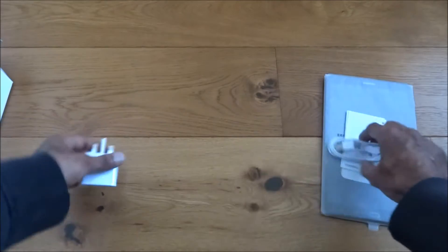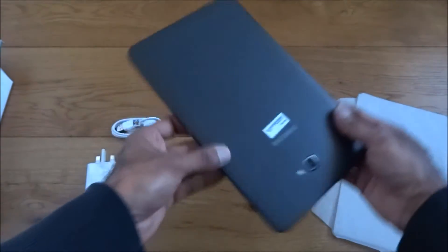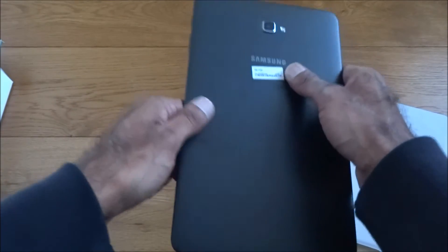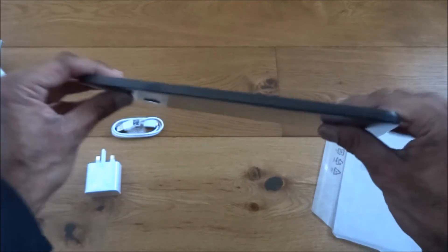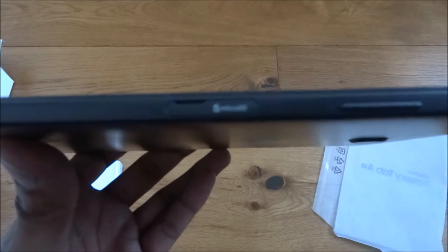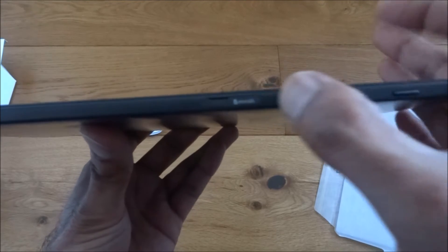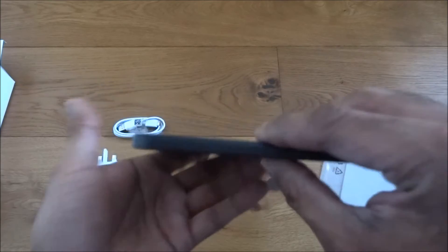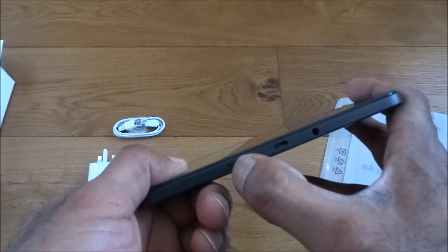Let's move these bits and have a look at the screen. Taking it out of packaging — first of all on the back, a bit of a matte finish. You've got your camera and your flash. Looking around: two speakers on the bottom, a micro SD card slot, volume controls and power button, charging point, headphone point, and what looks like a microphone point.